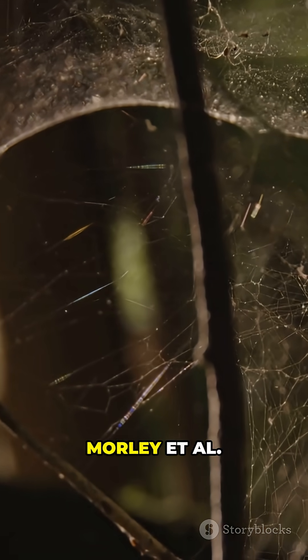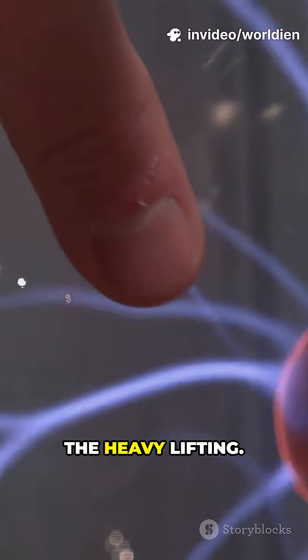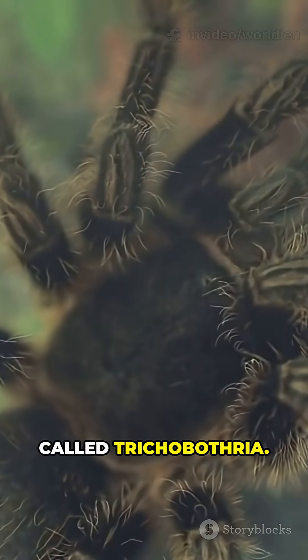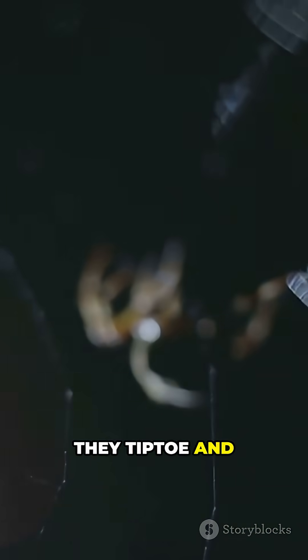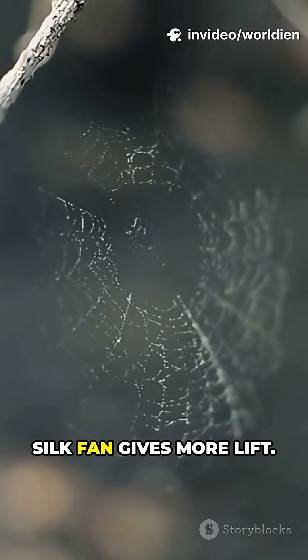A 2018 study, Morley et al., showed electrostatic ballooning in controlled tests. This confirmed electricity can do the heavy lifting. Spiders have sensitive leg hairs called trichobothria — they tiptoe and time their launch perfectly. They often release many strands, and a silk fan gives more lift.